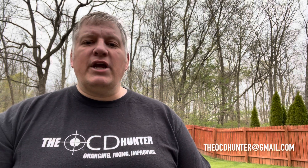Well, there you have it. It's now available. If you want one, make sure to email me at the address down below or check my Facebook link. I'm the OCD Hunter and I hope that my continual painstaking practice of changing, fixing, and improving on ideas will help you out in your endeavors. Don't forget to click the bell next to the subscribe button to get notified of new videos. Comments are always welcome.